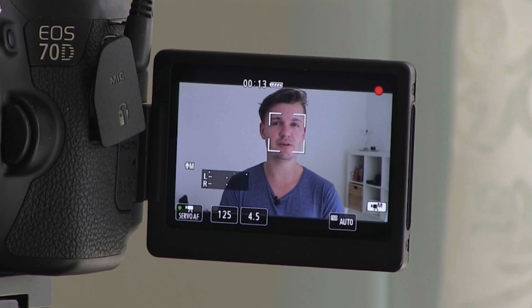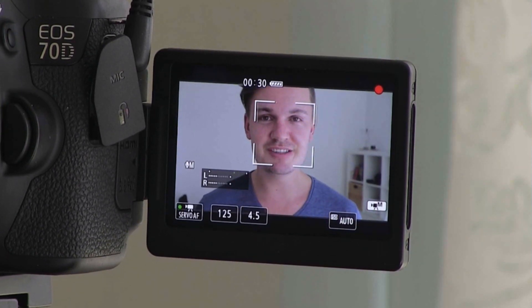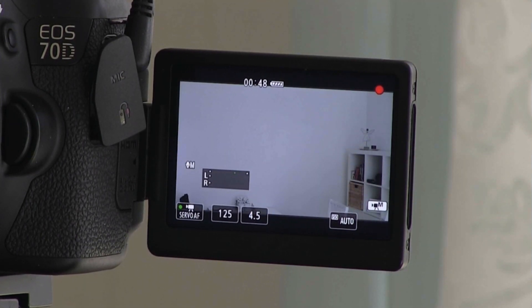The first test I want to do on this Sigma 30mm f1.4 is test out the face tracking feature on the Canon 70D and see how it performs. I'm currently at f4.5, which is not a super wide aperture, so staying in focus shouldn't be too difficult. I'm going to move back and forth to see how well it can keep me in focus — and it looks like it's doing a pretty good job. It's recognising my face, which is great. I jumped out of the frame and it picked me back up without needing to refocus. It did a really good job, which is more to the Canon 70D's credit, but the Sigma 30mm f1.4 seems to be autofocusing pretty well.